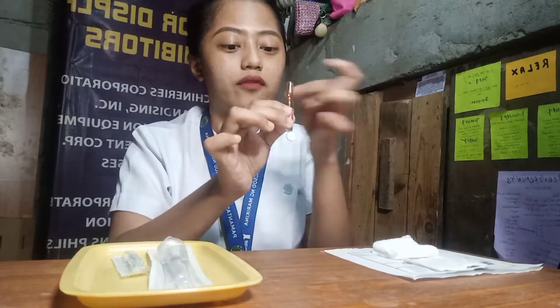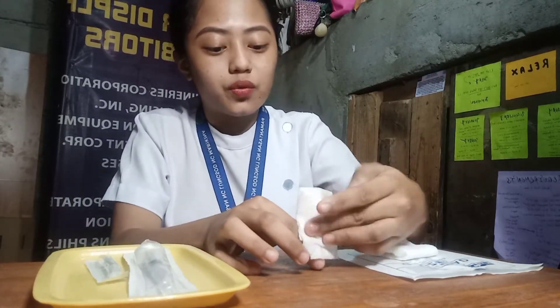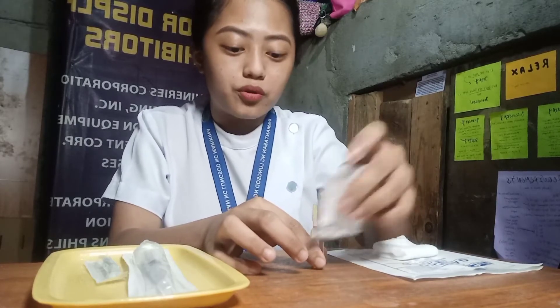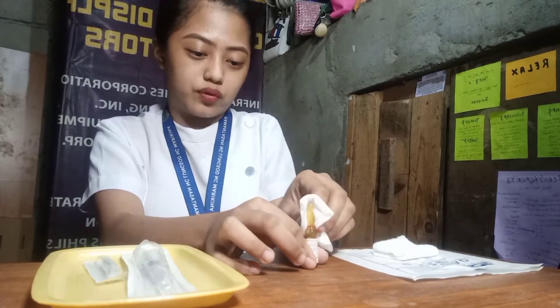We will now proceed on the breaking of the ampule. First, we need to flick the top using our fingernails to ensure that there are no air bubbles or medication left on the top. After that, we need to get our alcohol pad and clean around the neck of the ampule before we break it.